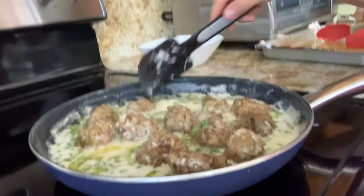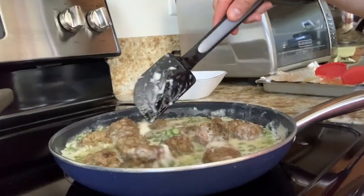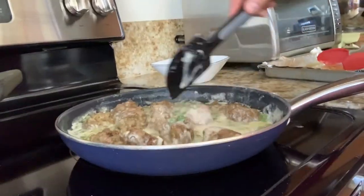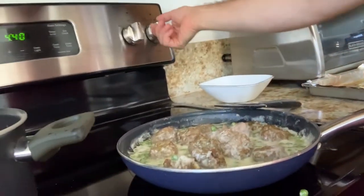The gnocchi are cooking — like I said, they'll let you know when they're ready by popping up to the surface. The sauce is pretty much ready too; put the heat down a little so it reduces slightly, and it'll be phenomenally done.